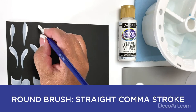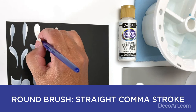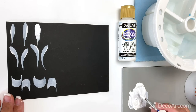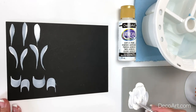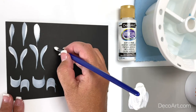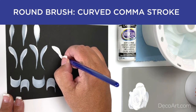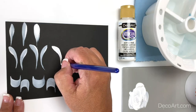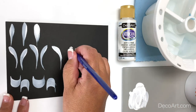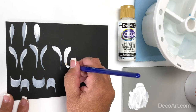Let's create the straight comma stroke with the round brush. Pushing on the tip of the brush, apply pressure, slide as you're lifting up on your pressure, and just slide out of that stroke on the tip of the brush. Just like we did before, the curved comma stroke: push, pull, as you slightly curve, lift to the tip of the brush right out of the stroke. In the opposite direction: push, pull, slide to the tips of the brush.